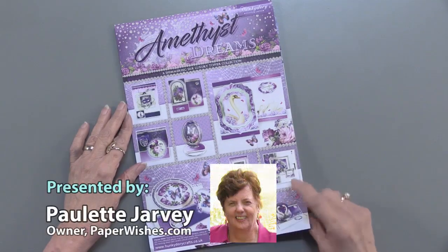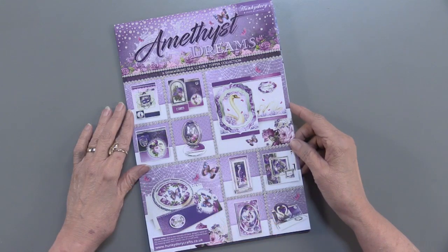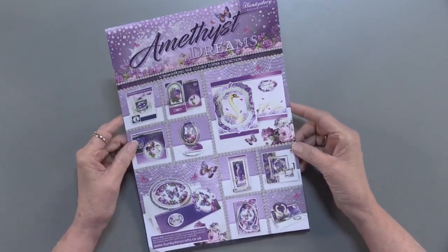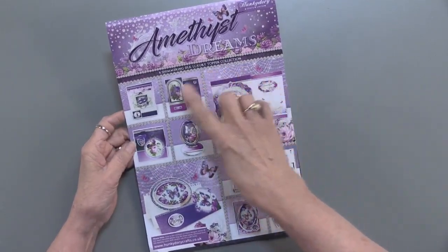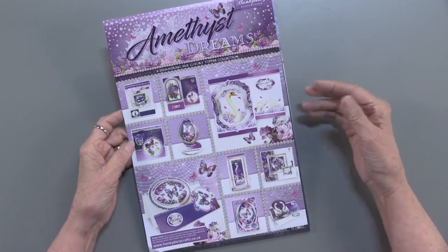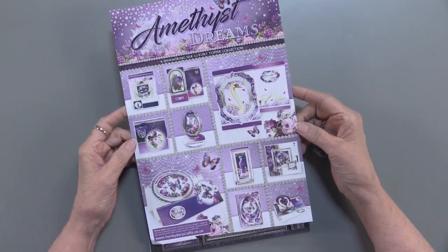Amethyst Dreams is a new kit from Hunky Dory and they call it a shimmering silk luxury topper collection. Wait till you see what's inside. Now this idea sheet comes with it so you can see some finished examples. There are no instructions but it's a good way to get started and get some ideas roaming in your head.